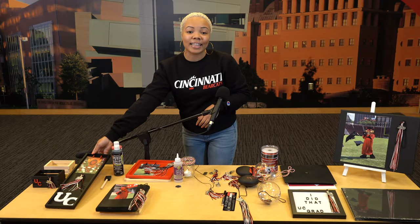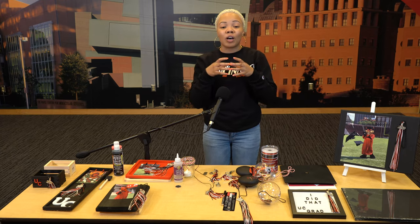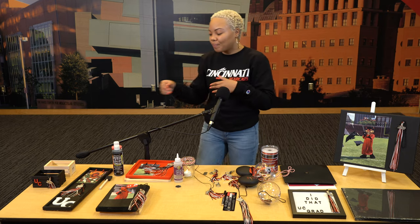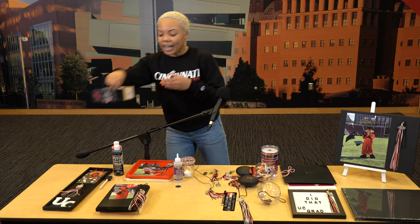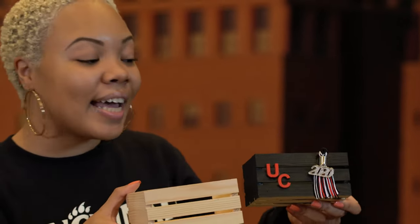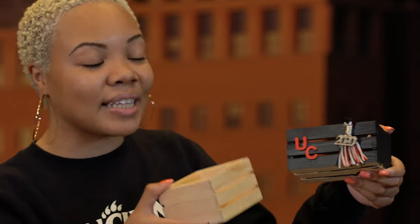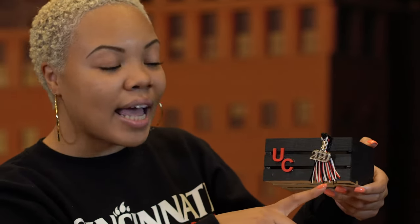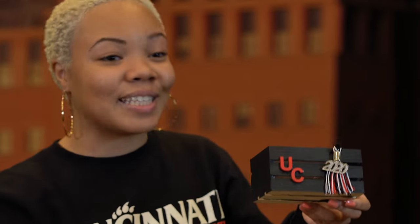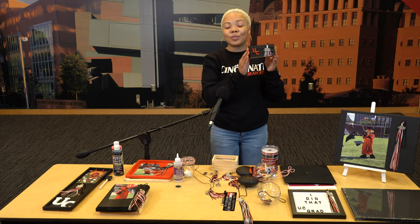Lastly, this is for my minimalist people — you want something small, you want to celebrate graduating from UC, but you don't want something too flashy. We went ahead and got these wooden blocks. Take that same black paint, get those wooden UC letters and paint them red. Trim down that tassel so it can fit. Feel free to put your phone, your keys, your wallet, or some candy on your desk at work. Do whatever you see fit with this.